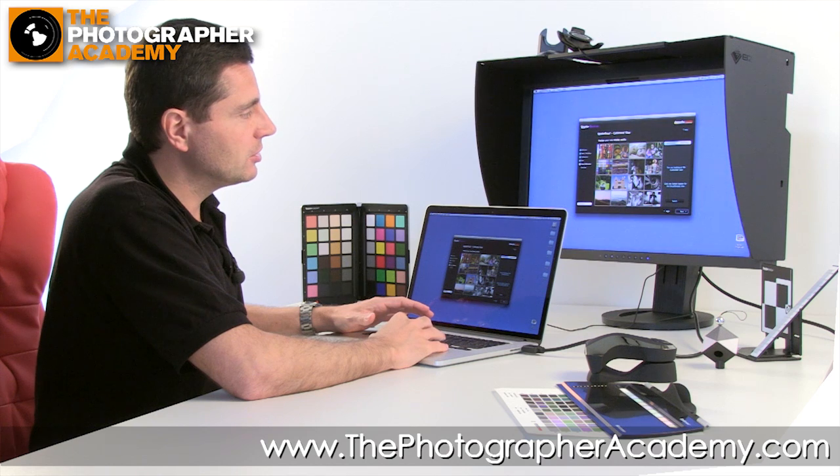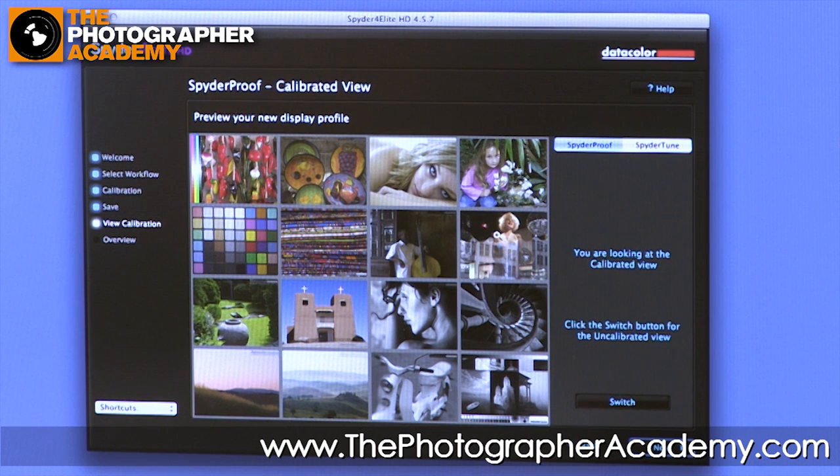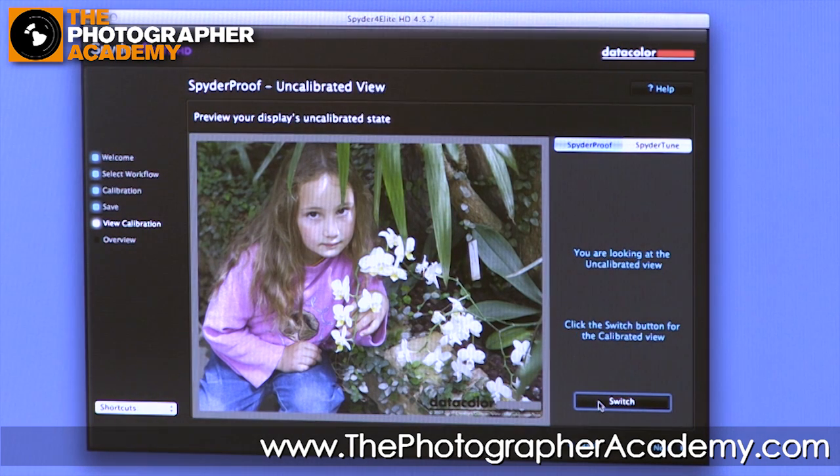We've now got a selection of test target images split into quadrants. The top right quarter has skin tones and portraiture-style images. On the left are more general color chart shots. Down here we have something aimed at landscape photography, and bottom right has black and white images. Clicking any of these lets you zoom into a particular quarter, and at any point you can switch between the before and after view — pre-calibrated versus post-calibrated — to see the difference.